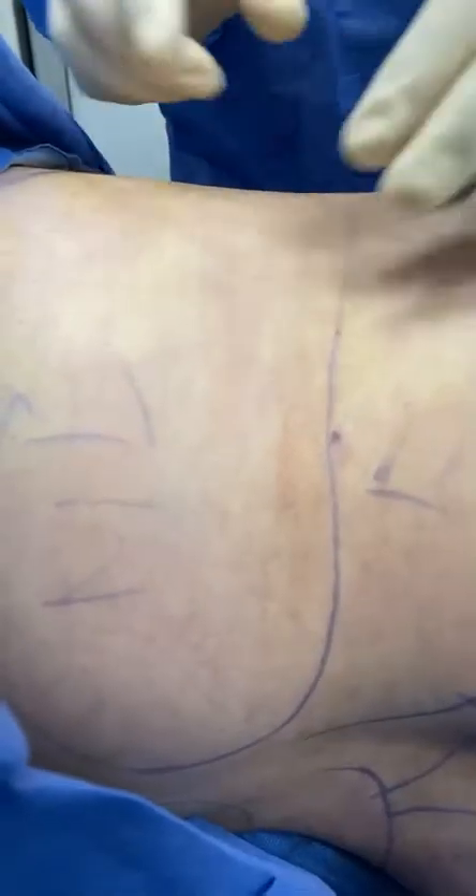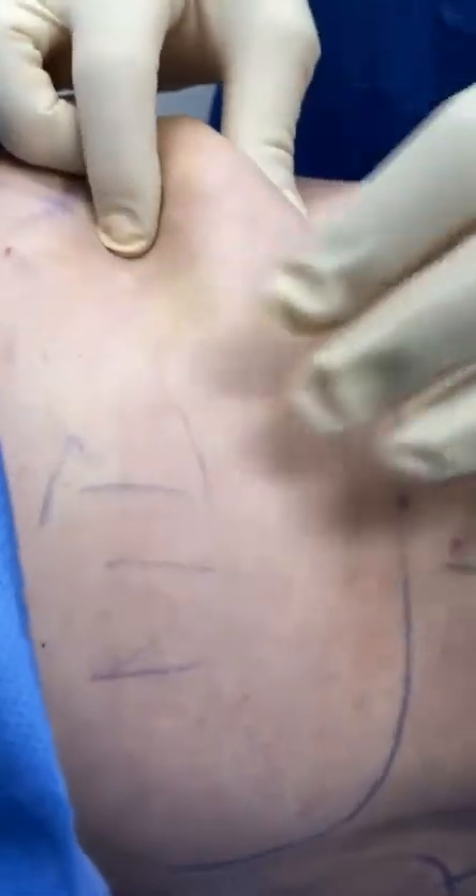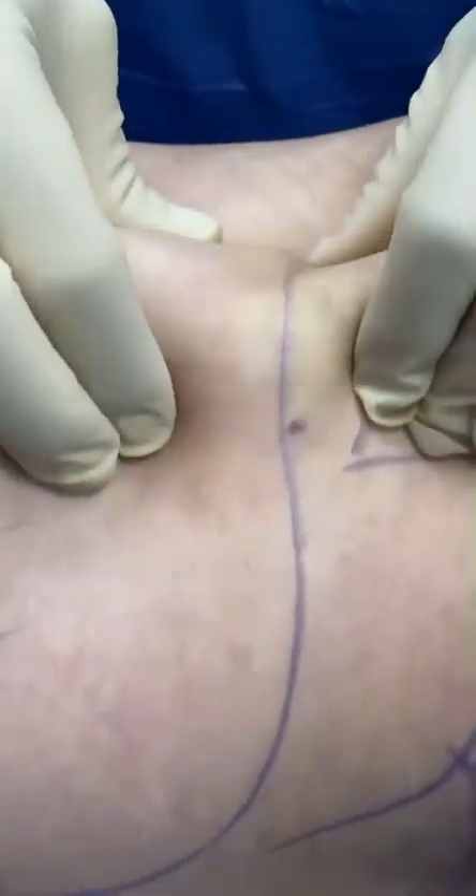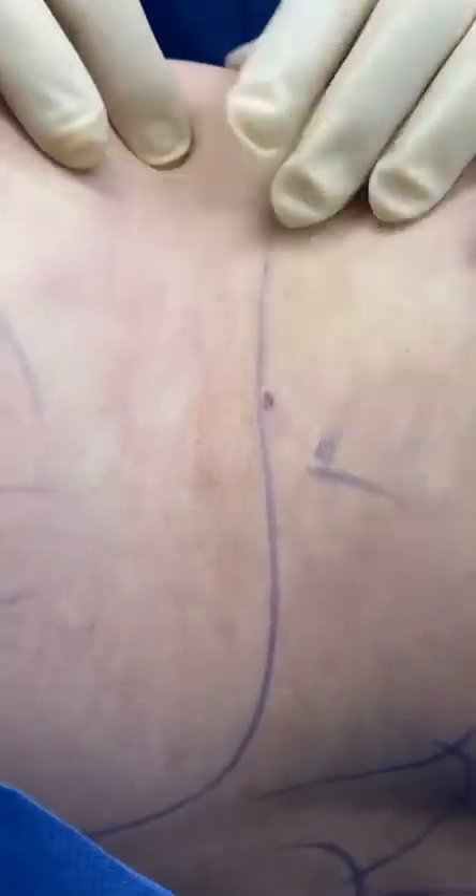We already started on this side, but I just want to show you the difference. See the pinch? Look at all this fat — you saw on the other side how there was none. Even if I were to pinch small, I cannot — there is a lot of fat here.